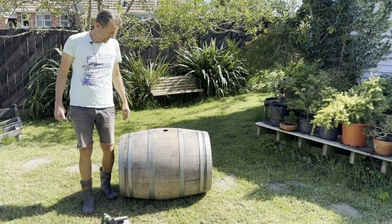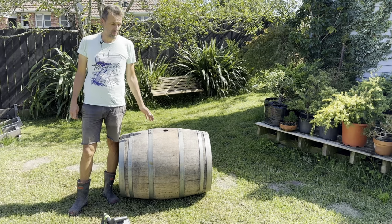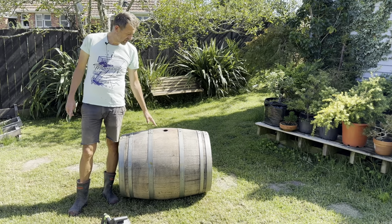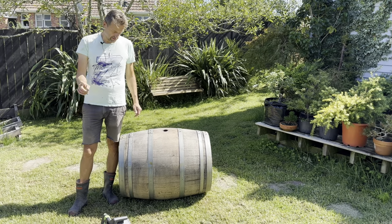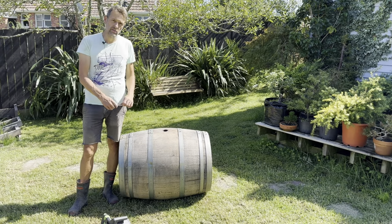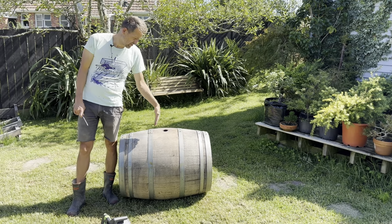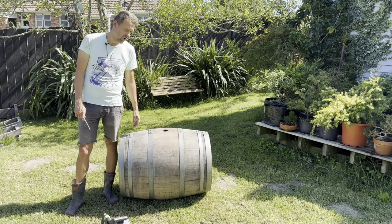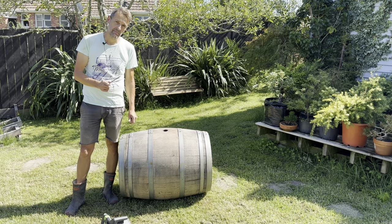With the wine barrel — I bought a whole wine barrel because it's always way cheaper. I bought one for about 190 New Zealand dollars, which is pretty good value and it's in pretty good condition. I just need to cut it in half, and for that I've got a measuring tape, a ruler, a pencil, and a circular saw. The idea is to measure exactly the halfway distance and cut right through. I'll put that on time-lapse and show you the end result.